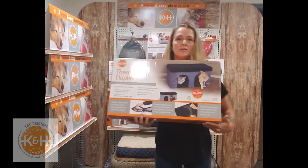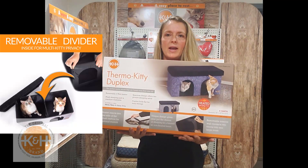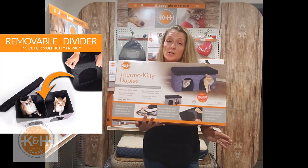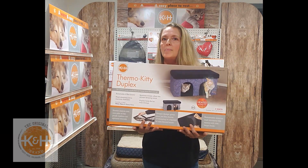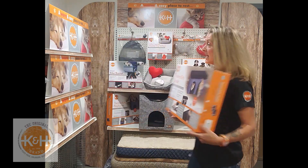Next is the Thermo Kitty Duplex. The duplex can be set up as a one-room or two-room hideaway and includes a divider. The comfy removable bed is heated on just one side so kitties have a choice of where they rest. The top is extremely durable and sturdy and can support some pretty big kitties.